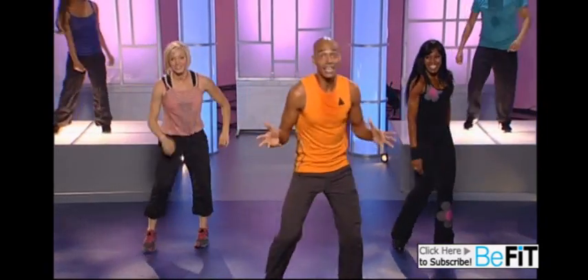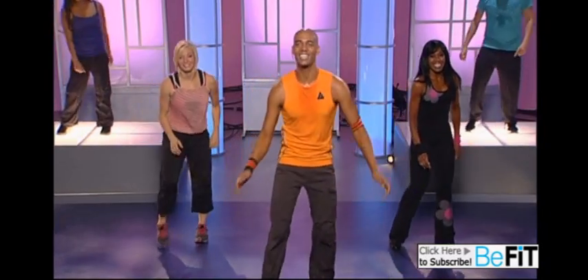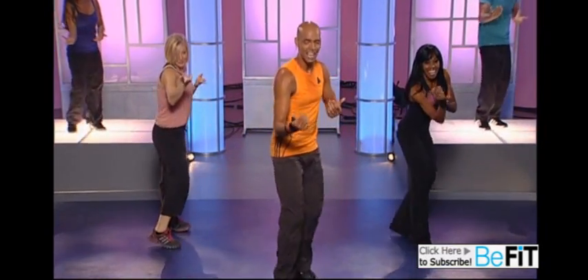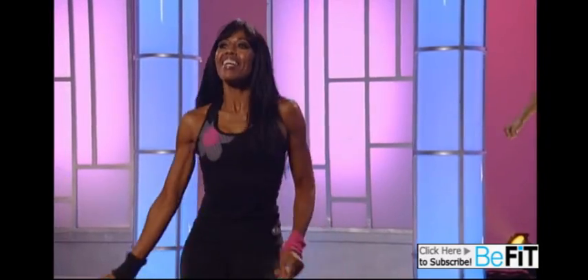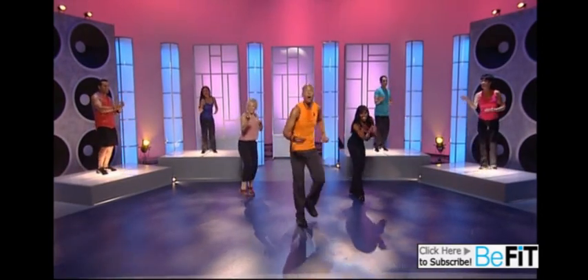Now we're going to move on to the next step, which is Bali Aja. In Hindi, Aja means 'come here.' So we start off with a shimmy — shimmy, say 'come here.' I want you to look right at the TV screen and say 'come here.' Good job guys. Bali Aja — shake it, shake it. Come on, push, push. Here we go, home base.